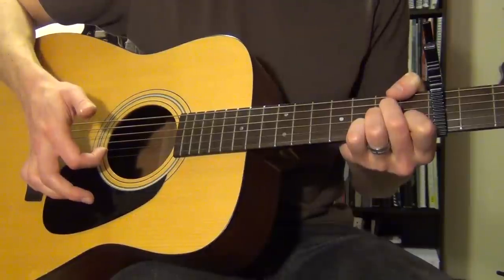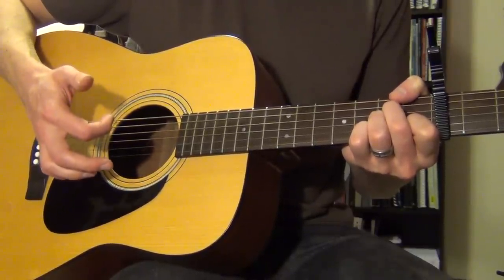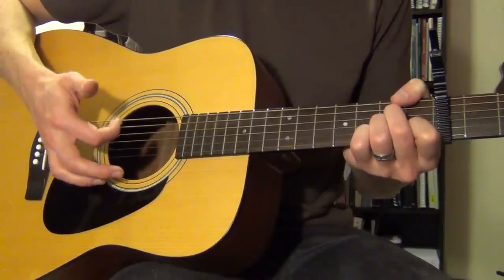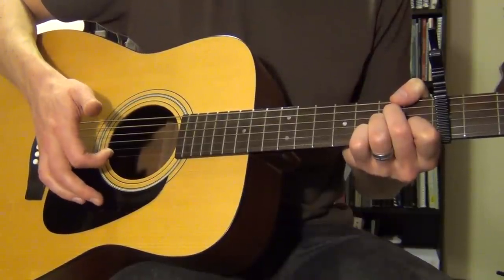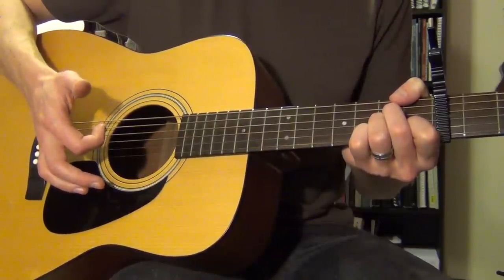The string I'm hitting on the way up is the B string, which means when you do that chuck, it has to be really accurate. I usually go through the D, G, and B strings and then stop right on the E string, so that the tip of my pointer finger is ready to come right up and hit that B string.